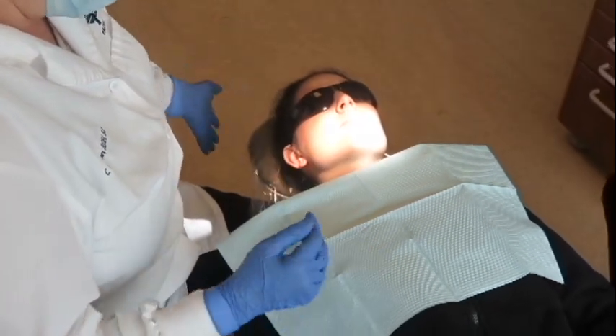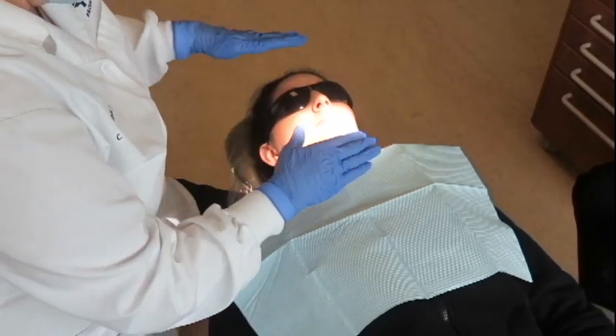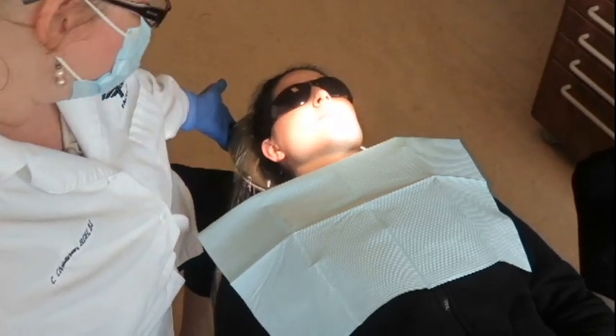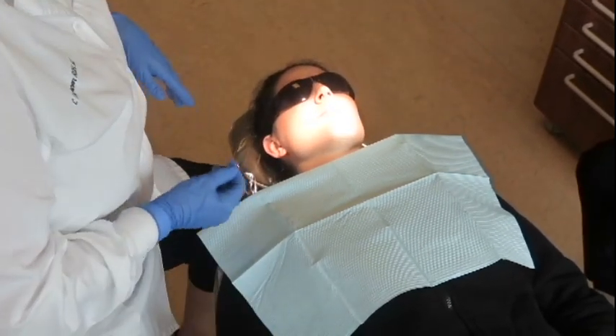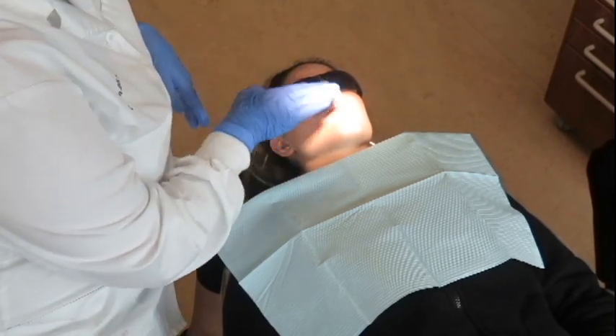My patient is right at about the height of my elbow, maybe even an inch lower than what you would normally put your patient. And it's really important to make sure that their face is parallel to the floor.